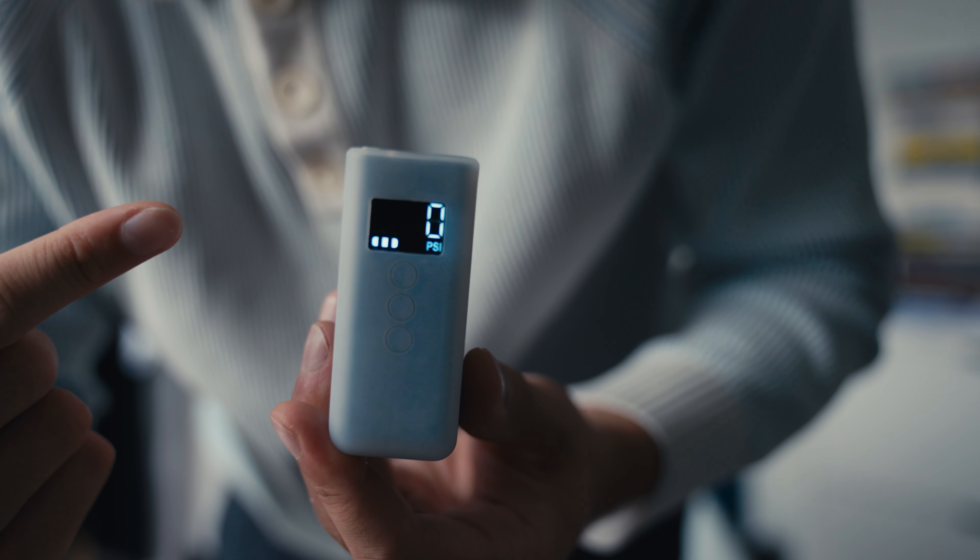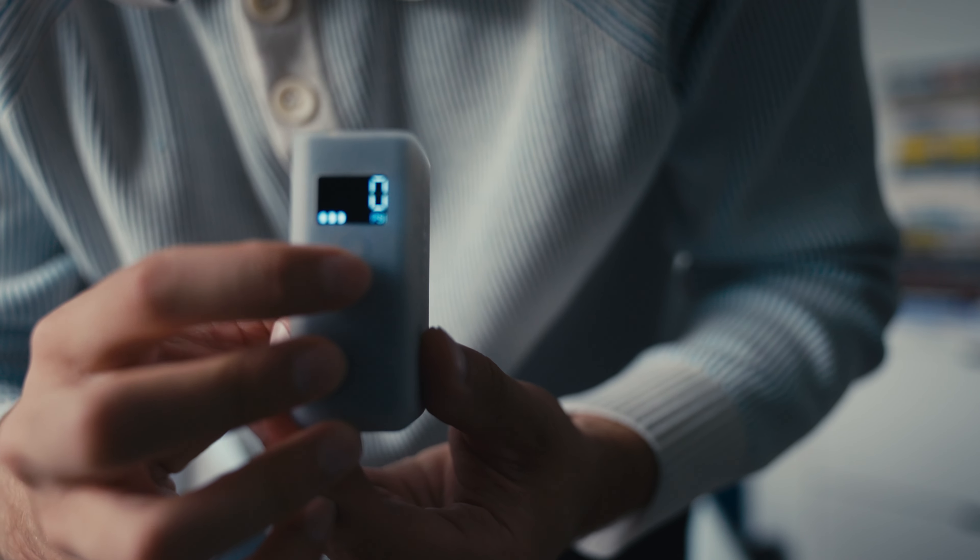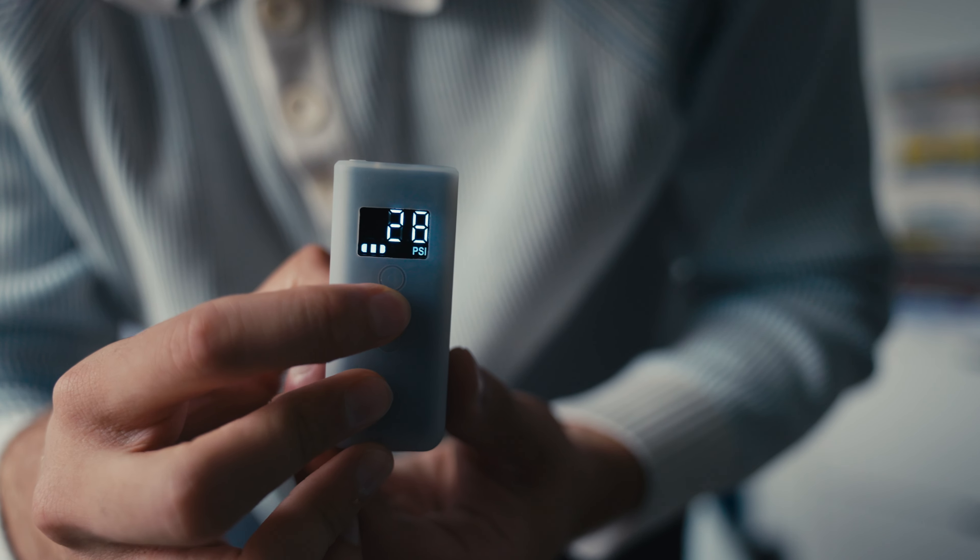You can puncture three times and this thing will save you — you don't need anything else. And it's so freaking easy to use. I'll show you on the bike in a moment.